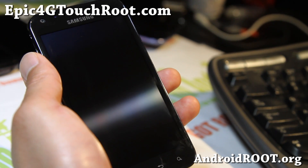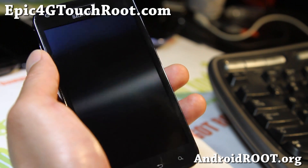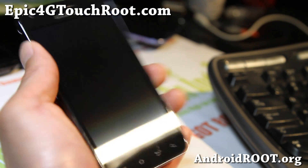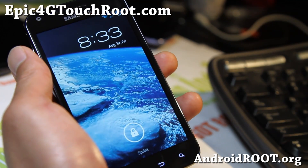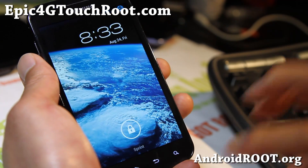Hi all folks, this is Max from Epic4GTouchRoot.com. I've got a ROM review for your Epic 4G Touch. This is Universe version 2.0. This is the only ROM I've liked so far on ICS that gets decent battery life.